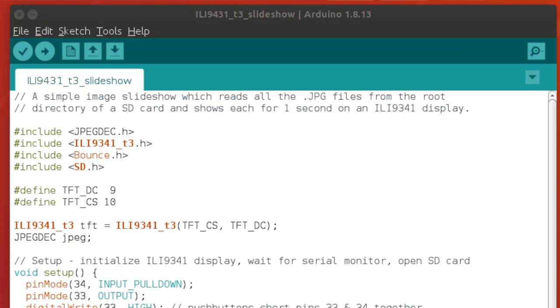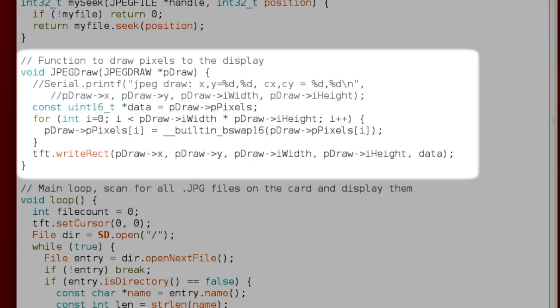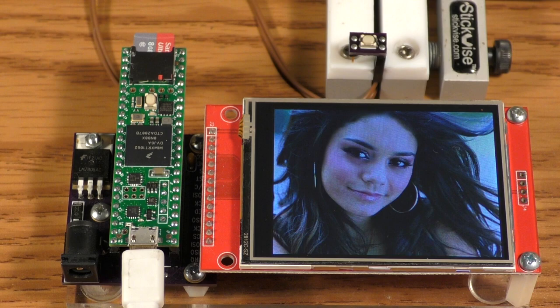I really like that a lot. So if we look at the code very quickly: you include it as an Arduino library like any other, then just three lines — open the file, decode it, and close the file. As it decodes the pixels, it calls this function for you to decide what you want to do with them, and we're just drawing them to the screen. Each file will call this function many, many times, and then you can see the results as it's displaying the pictures.